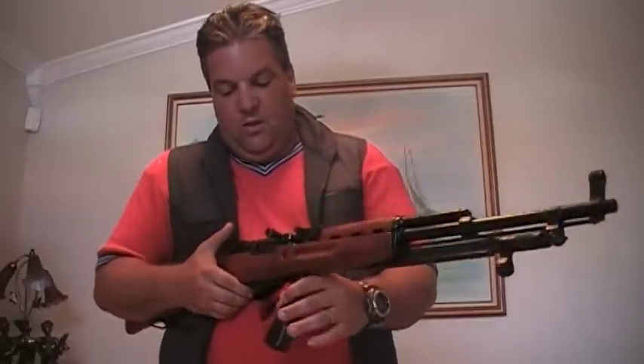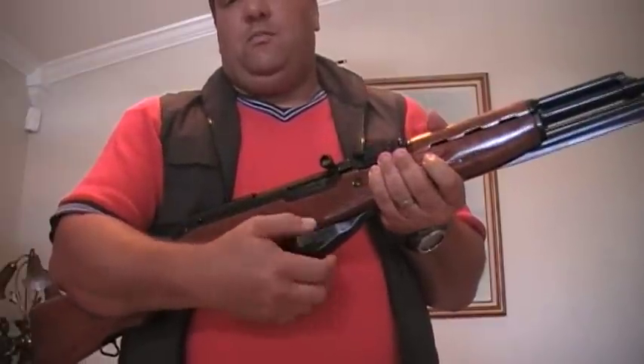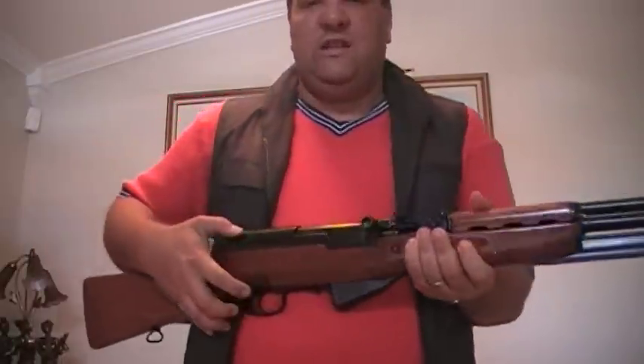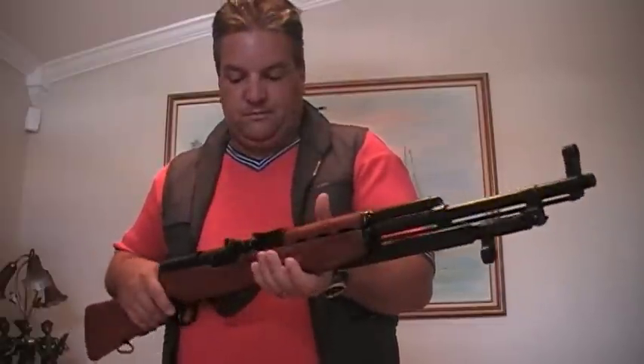It's got a ten-round fixed magazine, meaning that you can't pull it out. You can take it out when you disassemble the gun, but basically that's how it works. You can put some detachable mags on these, but the metal ones tend to jam a lot unless you go with the Tapco magazines.